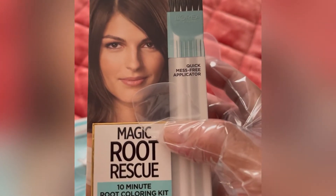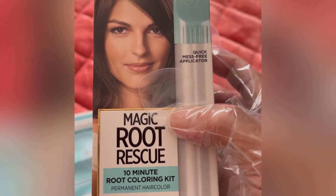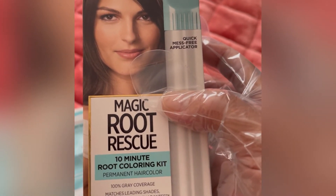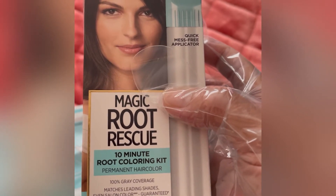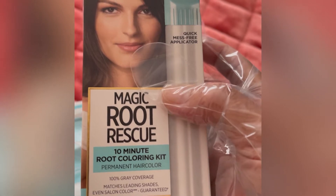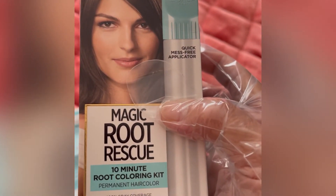Hi guys, good morning. I am doing right now the coloring of my hair, and this is the color of the hair — 10 minute rot coloring kit. Thank you, sponsor L'Oreal.